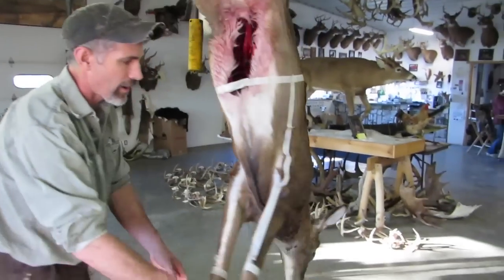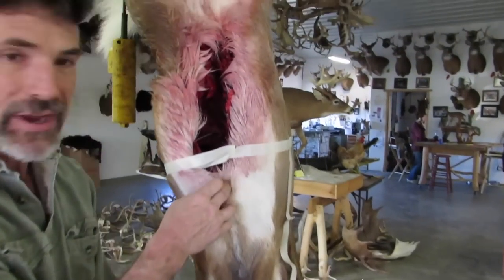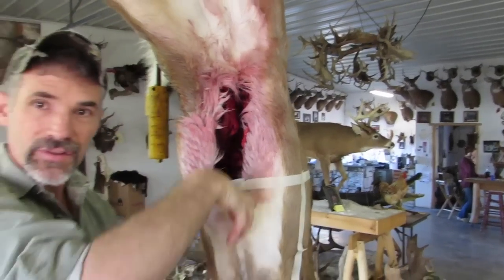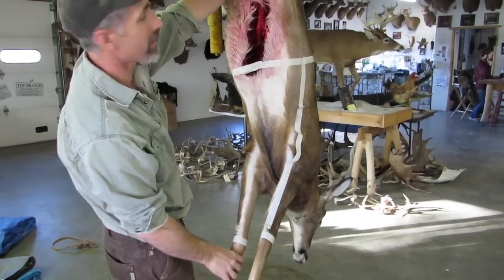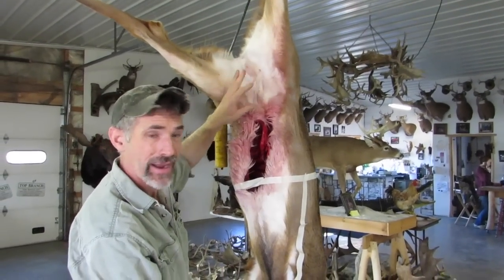I've taped off where you need to make your cuts to cape a deer. I always stop when I'm gutting them out at the breastbone — you got a good big buck, stop right here. Just slice it up through, pull everything out: heart, lungs, liver, all the guts. Then I leave all this covering the meat so that the hindquarters don't get exposed to dirt and everything else, especially if you've got to drag a long ways.